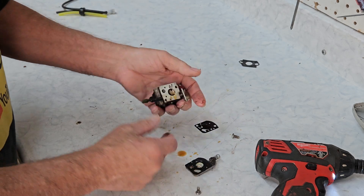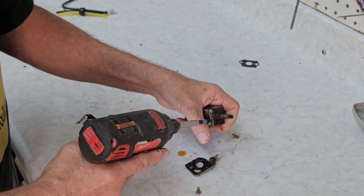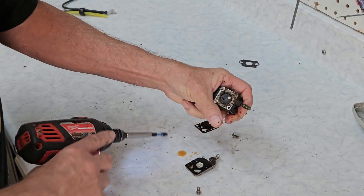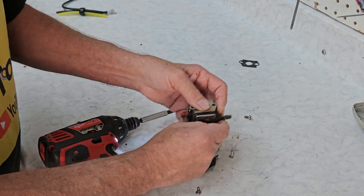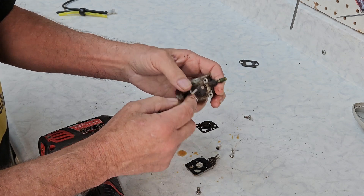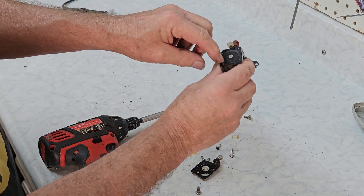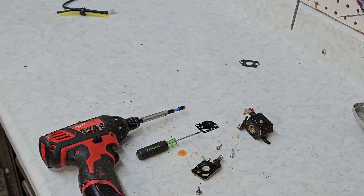Well, that's not good. That's a fuel diaphragm. If we can't find a fuel diaphragm, we'll have to source one for it. This thing is really stuck together. The metering diaphragm is pretty standard — of course, as you can see, it's powdered on us. Completely useless, but it's a standard item, so we should be able to find one of those.